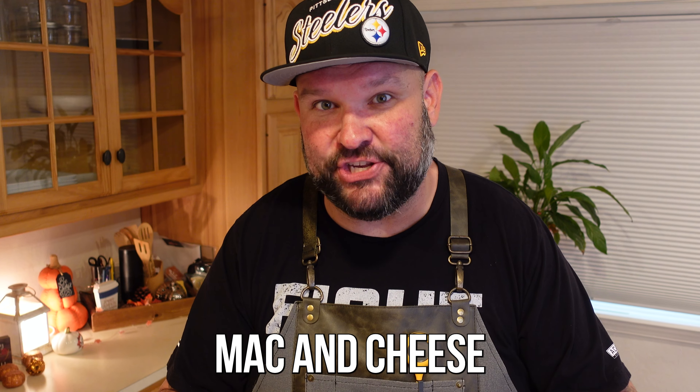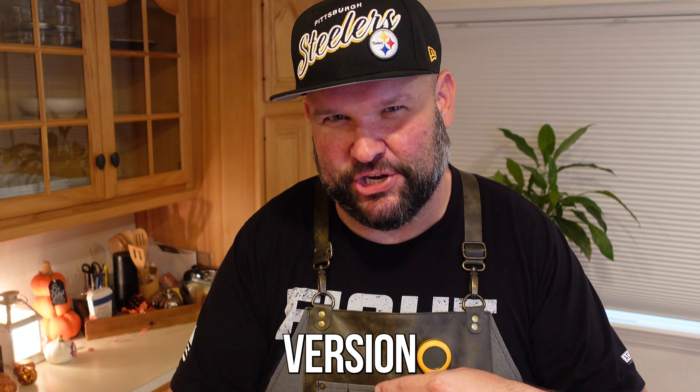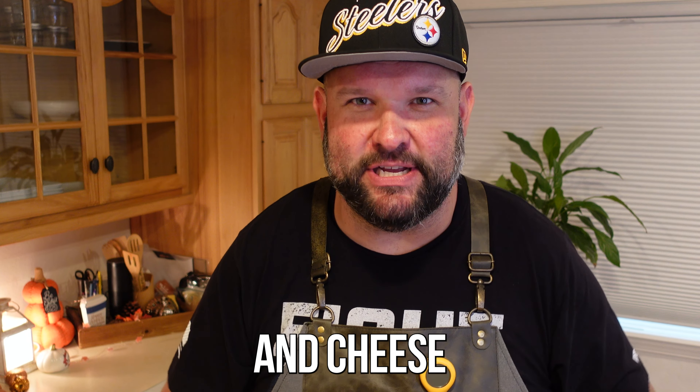On today's video, we're going to be making a cheesy homemade mac and cheese, but a pizza version — pizza macaroni and cheese. Stay tuned.